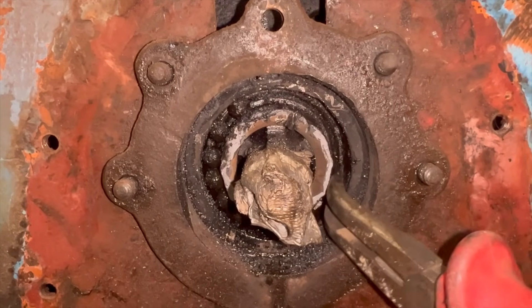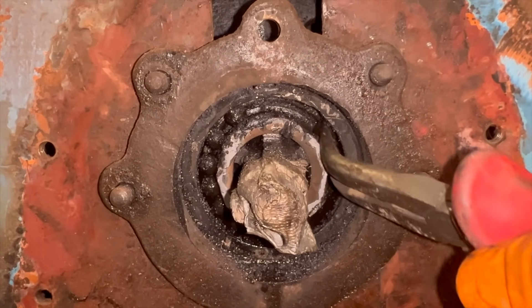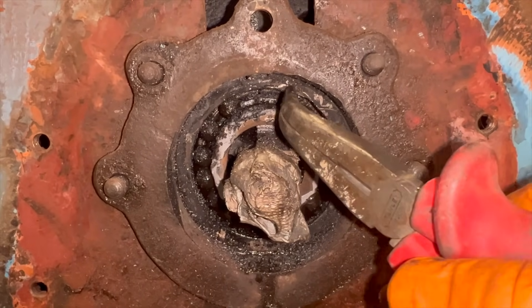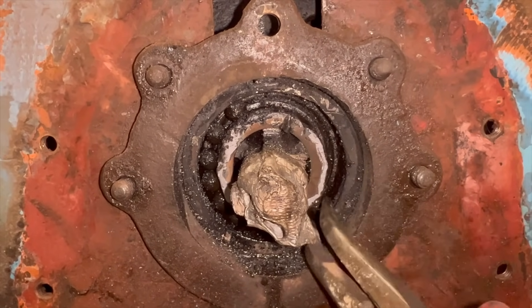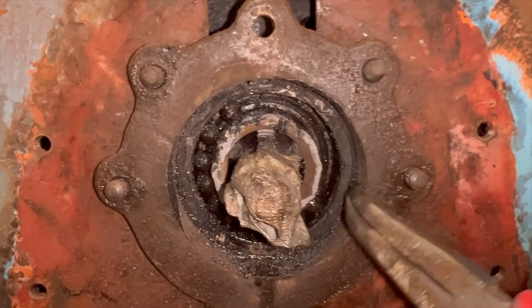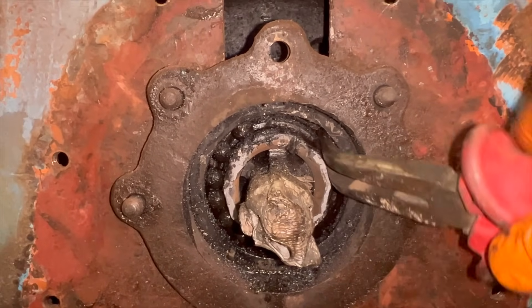So it might look like the shaft's damaged, but it shouldn't be because I've protected it. But I got the outer race of balls out of the bearing and now I'm just going to take the sort of inside race off. I use my die grinder, just ground a little groove there so I can get the ball bearings out between them.